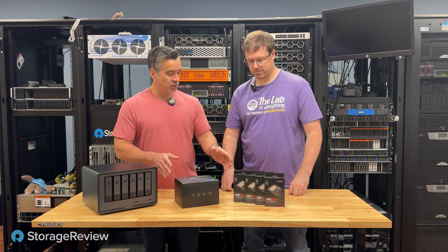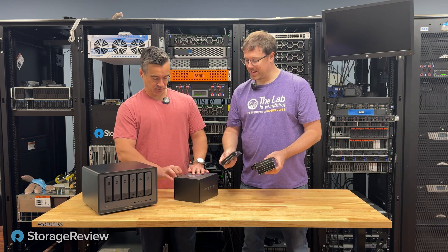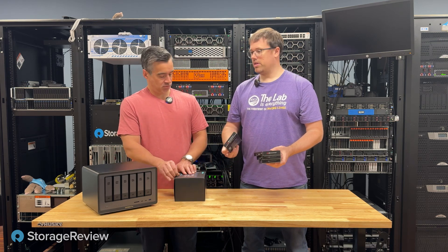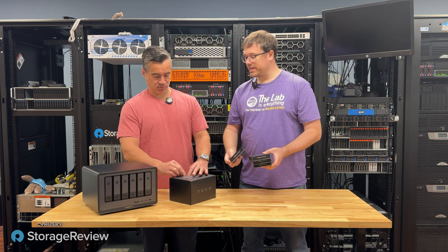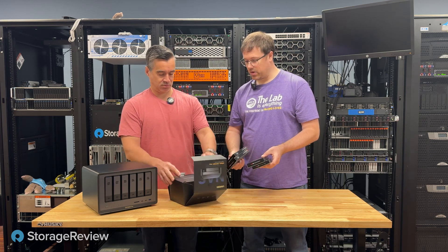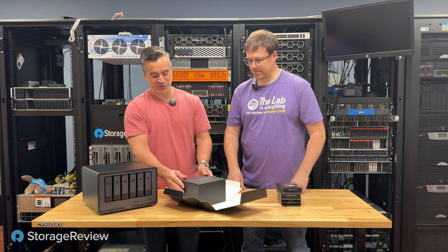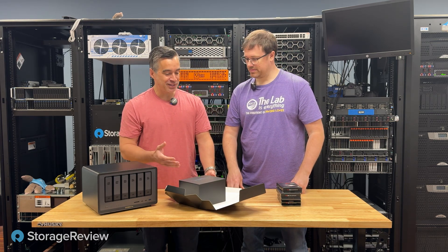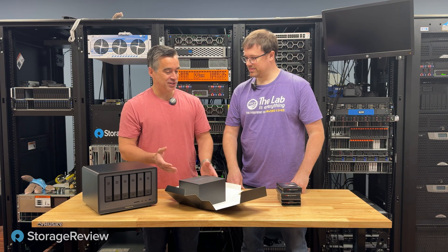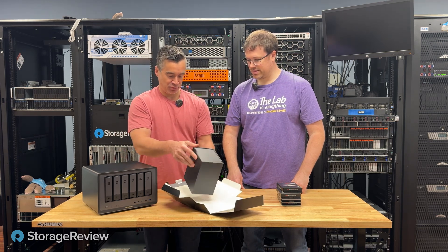So we've got this unit. They sent us Samsung 980 Pros, 1 terabyte each, so 4 terabytes of raw capacity, which will give us a fantastic idea of the overall performance potential. And in the first video for the hard drive unit, I spent a lot of time discussing the packaging — and again, they've done a really nice job putting this together.